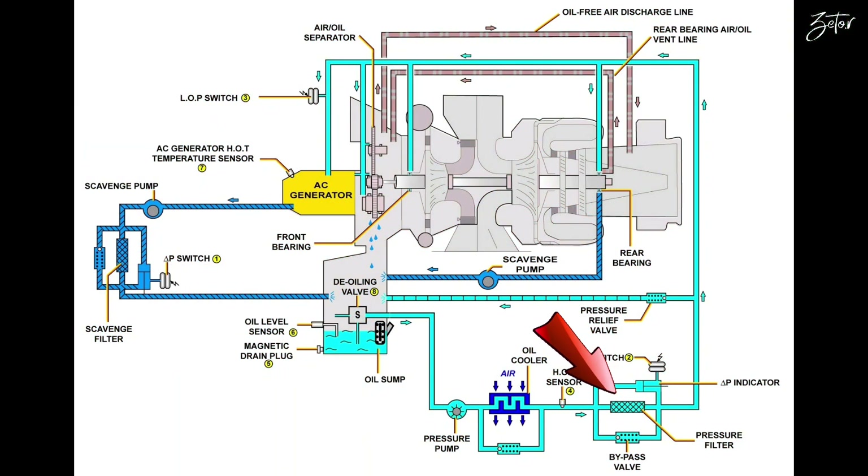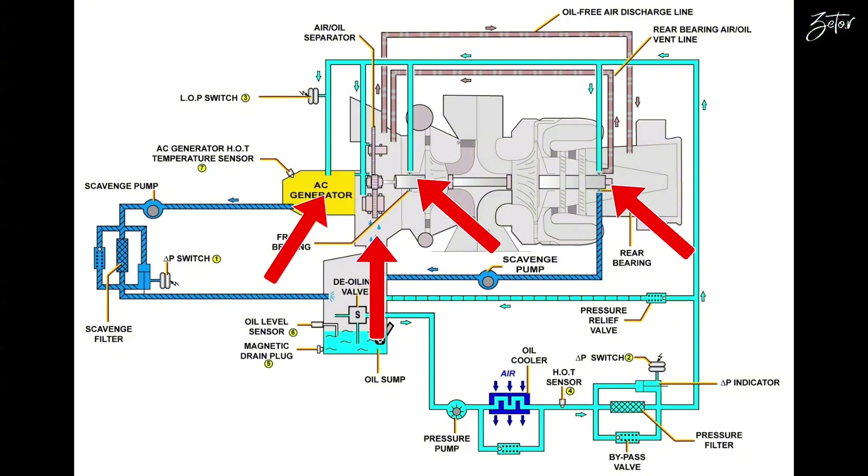Inside it will pass through the pressure filter so we know the oil is clean, and this cooled oil will be delivered to the aft and forward bearings and to each component in the gearbox to lubricate them. Then the oil is returned back to the oil tank.